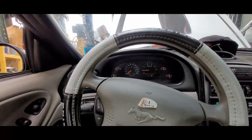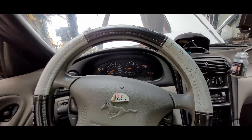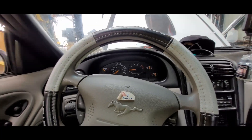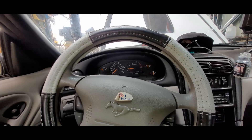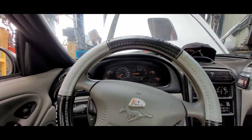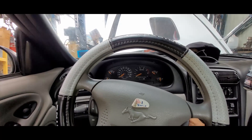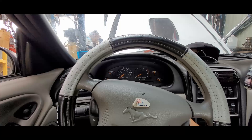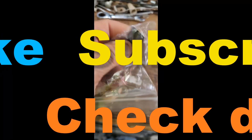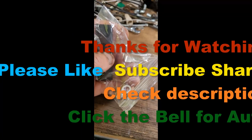Thanks for watching - don't forget to comment, subscribe, and definitely share. We'll catch you on the next Dana's Garage. This was project Mustang, troubleshooting the starting system. The original symptom was no click when you turned the ignition key on this '97 Mustang - I thought it might be the ground. That kit does come with more heat shrink and two other connectors.